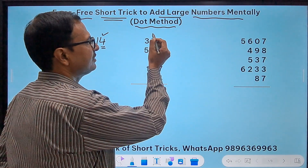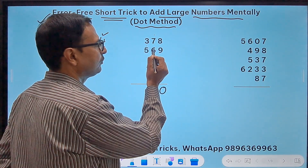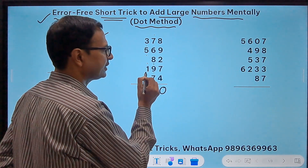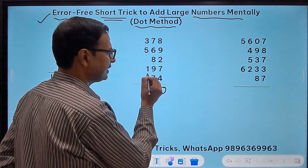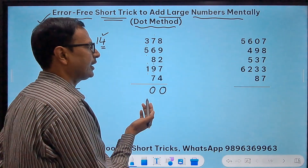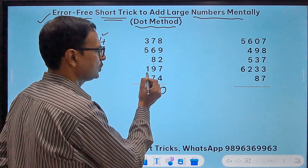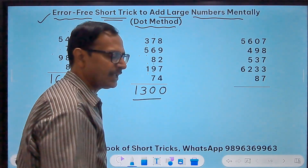Here we have 1 plus 7 is 8, 8 plus 6 is 14 — so 4. 4 plus 8 is 12 — so 2, then 3 and 7 is 10, meaning another dot and a 0. Then 3, 4, 9, 10 — 10 means 0. Then 1, 2, 3 — and the 1 here makes it 1300.